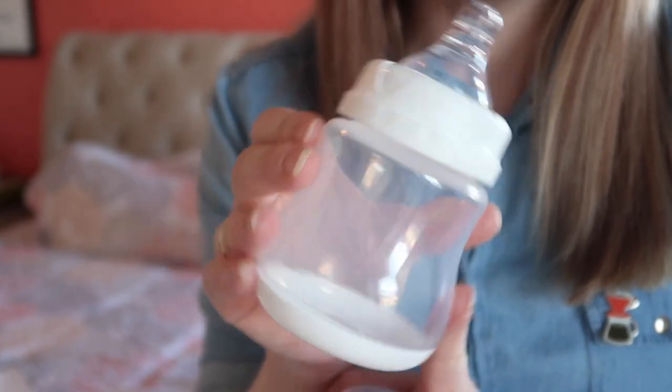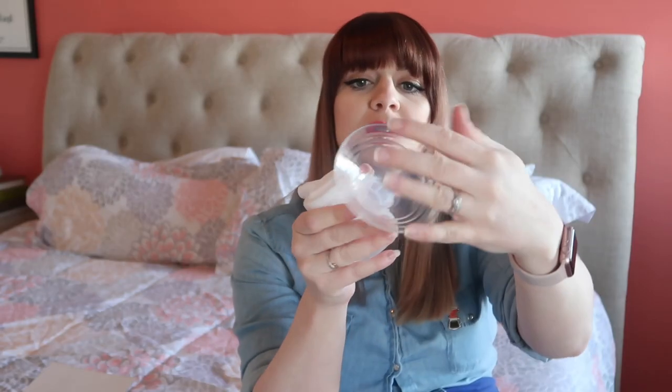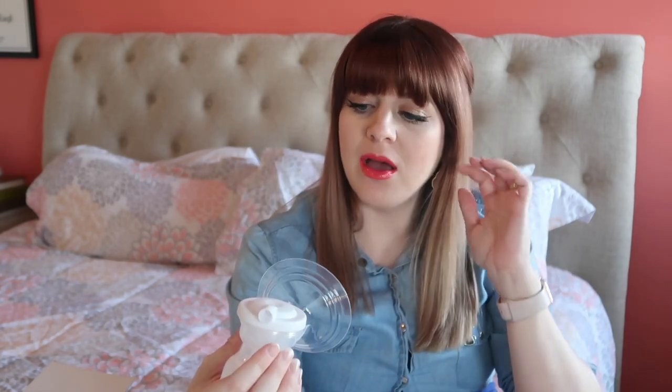So I wanted to do a little bit of an unboxing. I really like the bottles that come with this — they look super big to me, bigger than my Medela ones, and they're silicone which I like. That looks like it would be really comfortable to pump with.